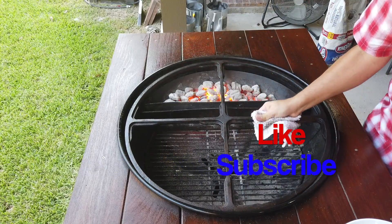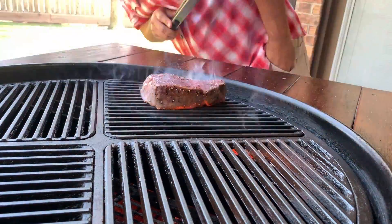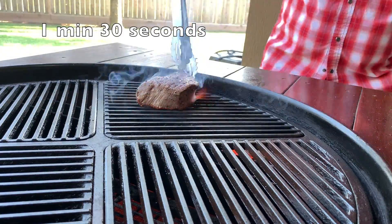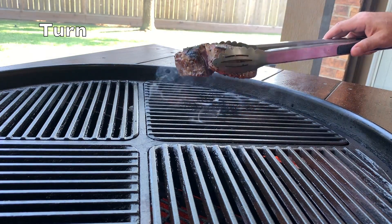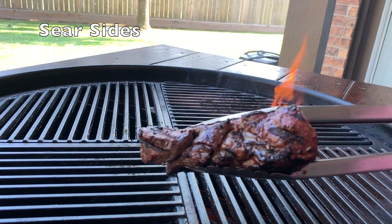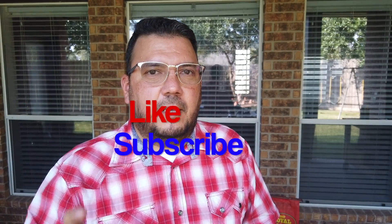We're setting up with the Craycort cast iron grill grate. All right, it's time for steak number two. The Craycort cast iron grill grate steak is ready to come off.